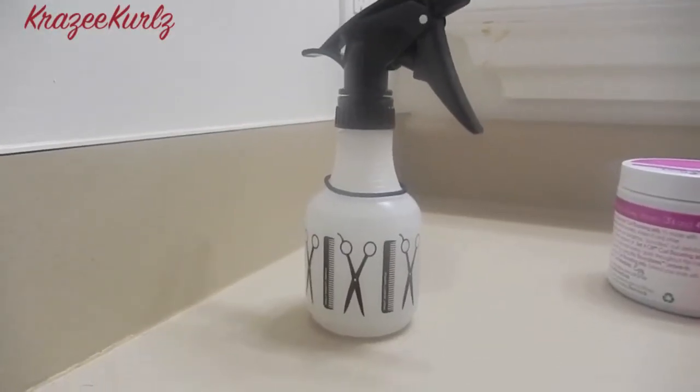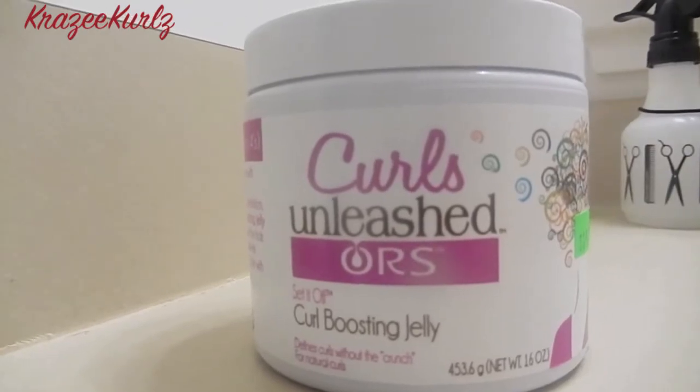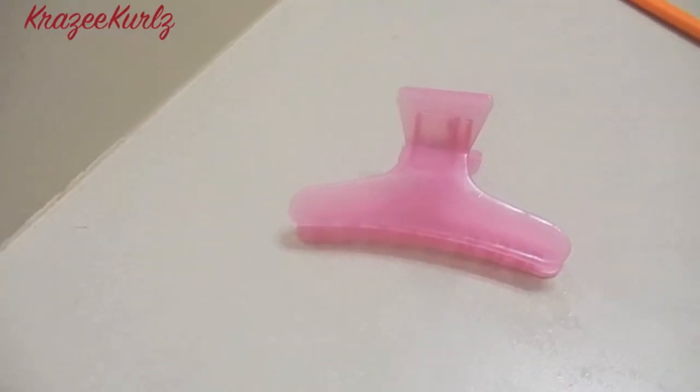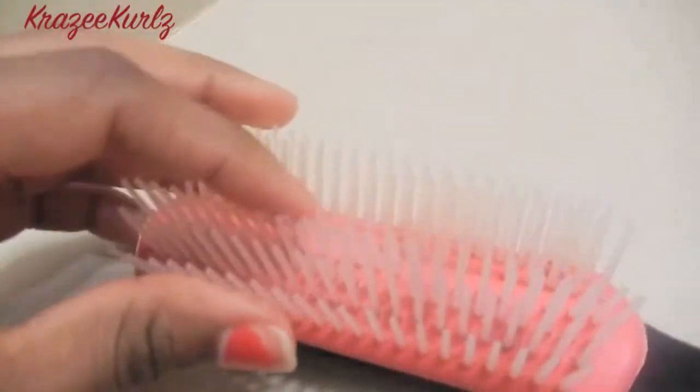What you'll need for finger coils are a spray bottle filled with water, Curls Unleashed curl boosting jelly, an alligator clip, and a diamond brush. Alright, let's get started.